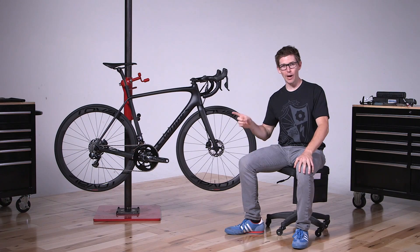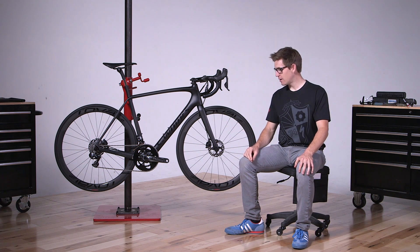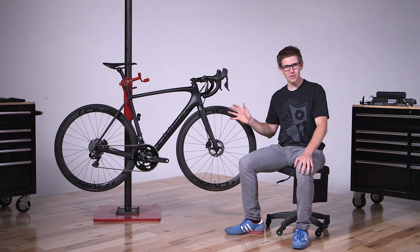We're going to talk about rider-first engineering, some of the integration that we've done on the Tarmac, and just some of my favorite parts and pieces on here.